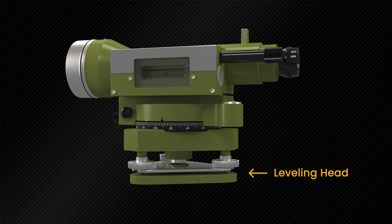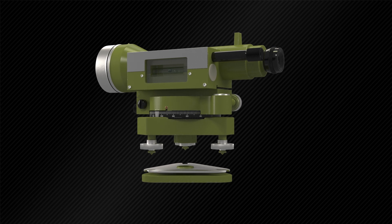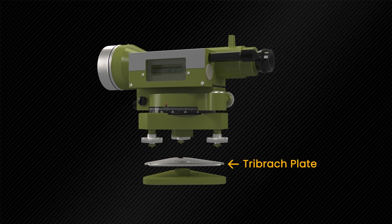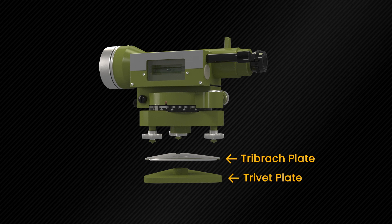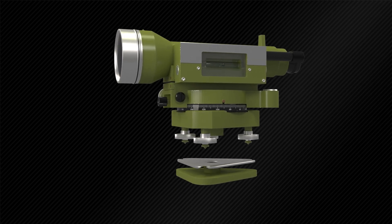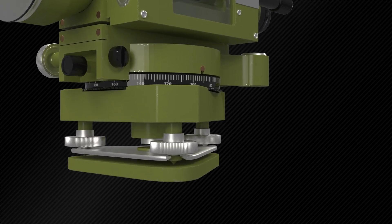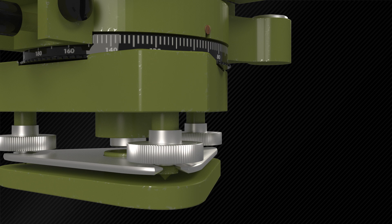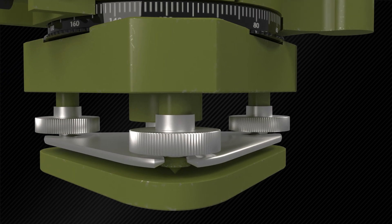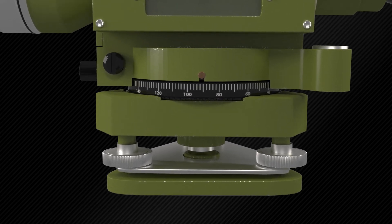This is the leveling head, which contains two parallel triangular plates. The upper plate is known as the tribrac and the lower plate is the trivet plate, which can be screwed onto the tripod. The trivet plate is connected to the trivet by leveling screws or foot screws, which can adjust the tribrac plate. The trivet is already fixed in the horizontal plane, therefore the horizontal level of the instrument can be achieved by adjusting the tribrac plate.